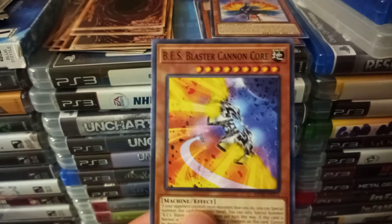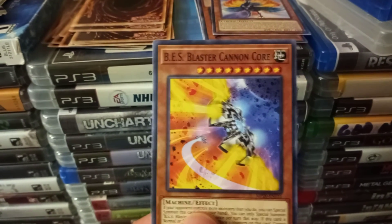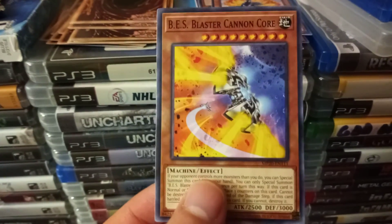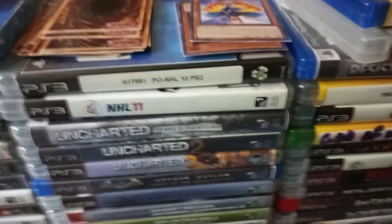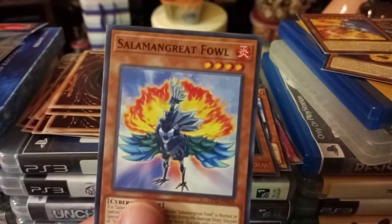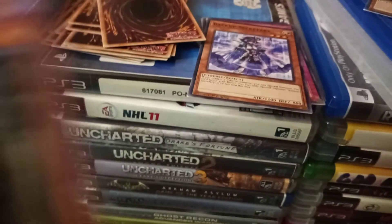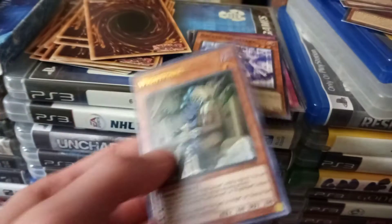Salamann Great Mole — oh, this one is a high star level. Let me count: one, two, three... nine stars! BS Blaster Cannon Core. Salamann Great Mole again, four star. Oh, this one actually is a holographic one.